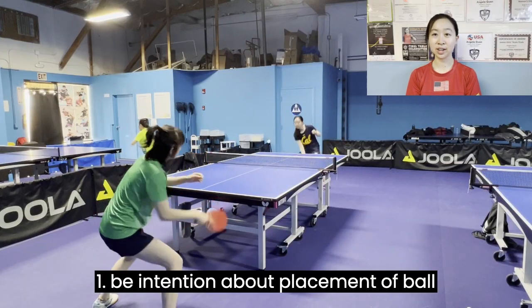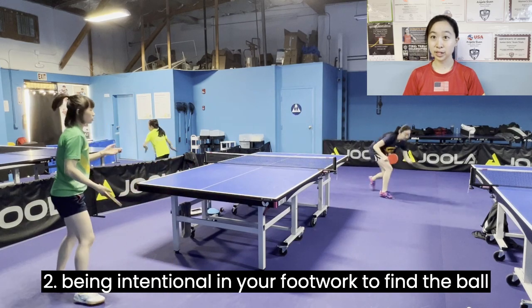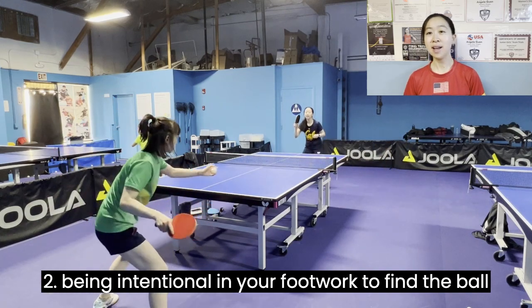Some things to focus on are being intentional about placing the ball, being intentional to move your footwork to find the ball, as well as consistency.